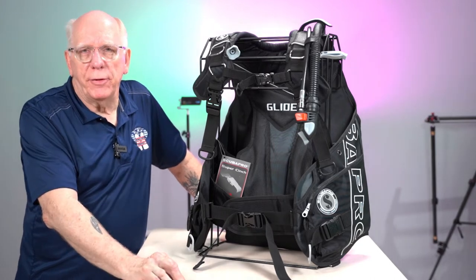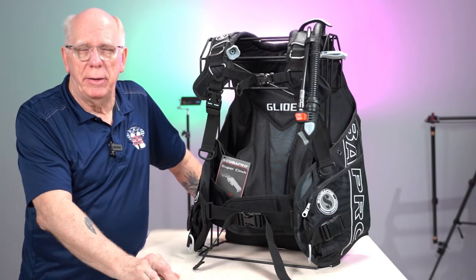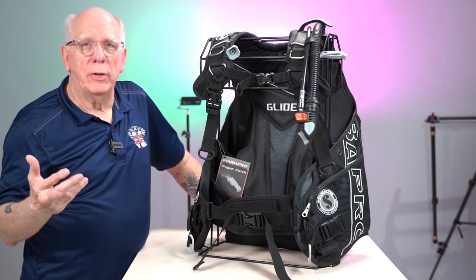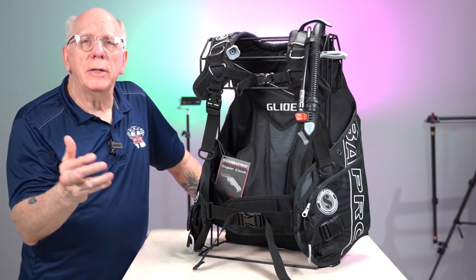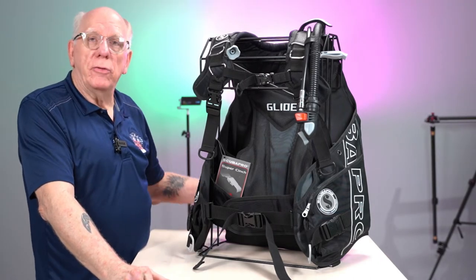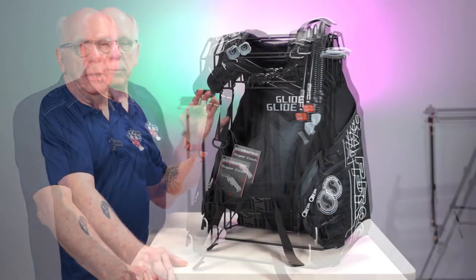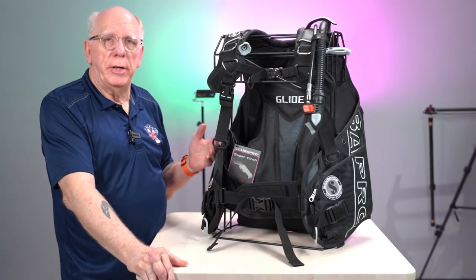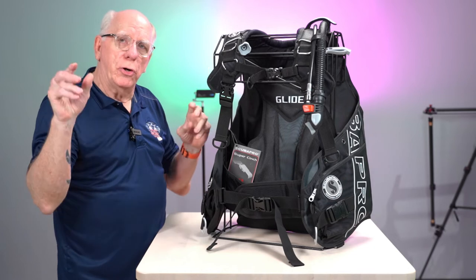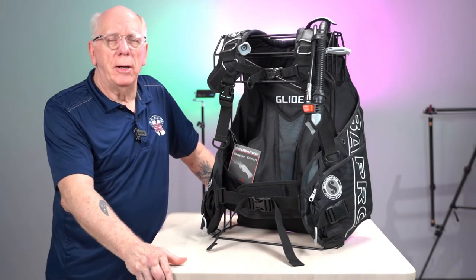Hi guys, Bob Collins again for Diver Supply. One of the viewers commented after I had done a video on the hybrid BCD and on the backplate wing style like the Hydros BC — he wanted to know a little bit about the Glide. Scuba Pro's Glide is a few years old; this is the latest and greatest iteration in that particular series. I have dived this particular BCD and used it for a couple of years, and I really enjoyed what is termed — and sometimes confused — as a jacket style BCD.